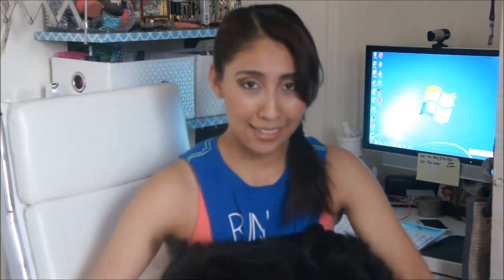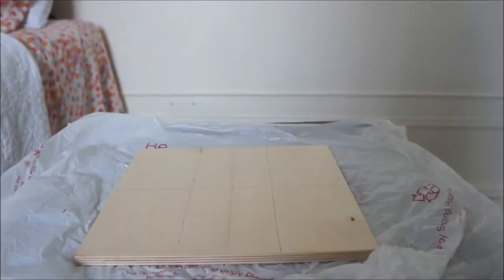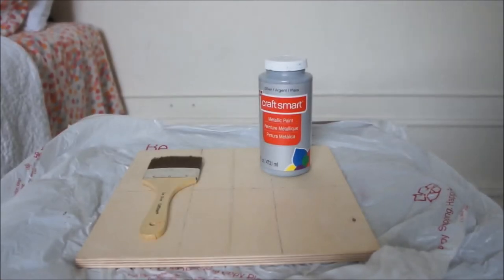You can pretty much print whatever you want and use your creativity. It looks very pretty once it's hanging on your wall and I think you'll really enjoy these and have a lot of fun if you give them a try. So stay tuned! For the first one you'll need a 12 by 12 plywood, some paint, a paintbrush, nails, yarn, and scissors.